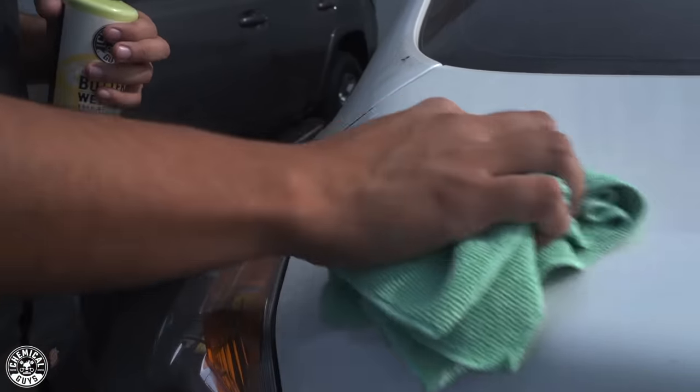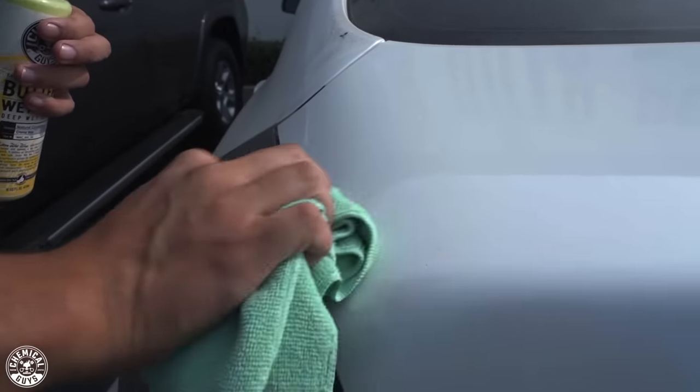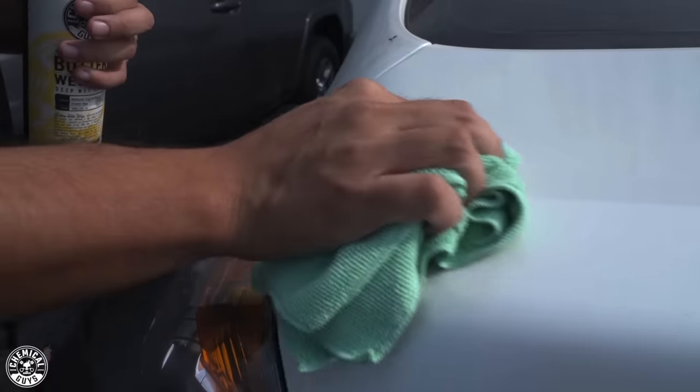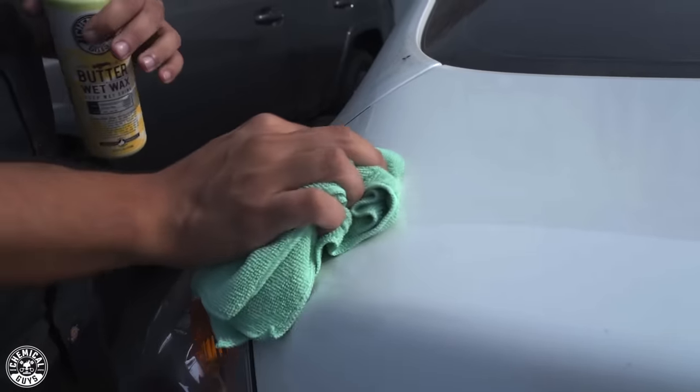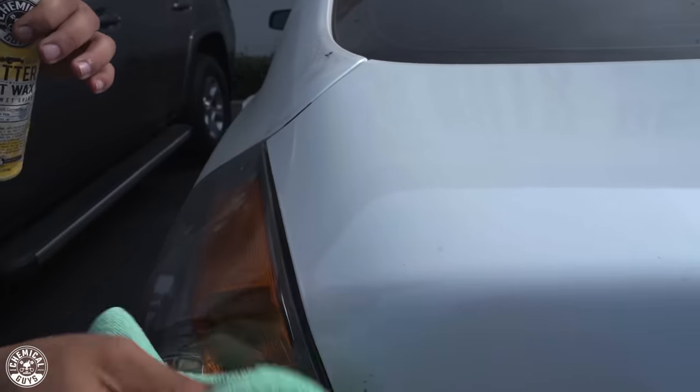You see here — nice and easy, very simple to do, very quick. It doesn't harm the paint in any way. You're actually adding shine and protection, which is exactly what detailing is all about: enhancing the look of your vehicle and giving it protection so it can last as long as possible.